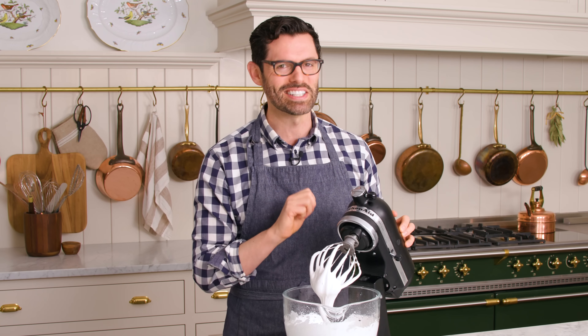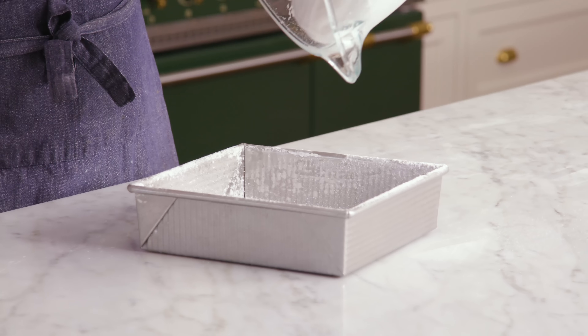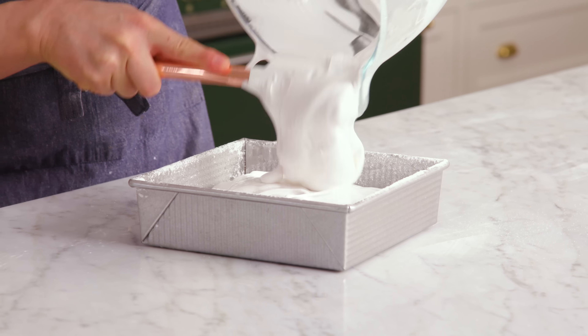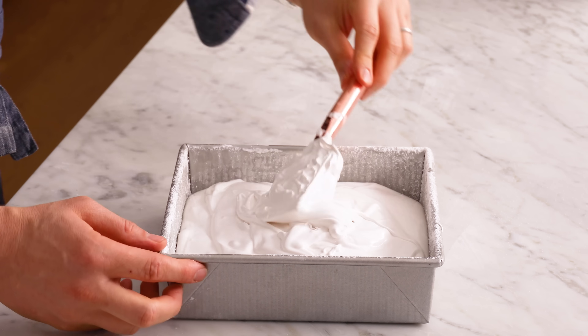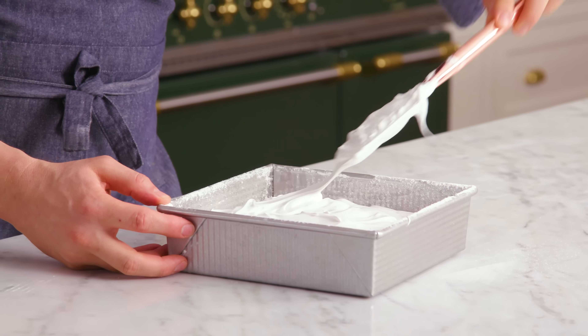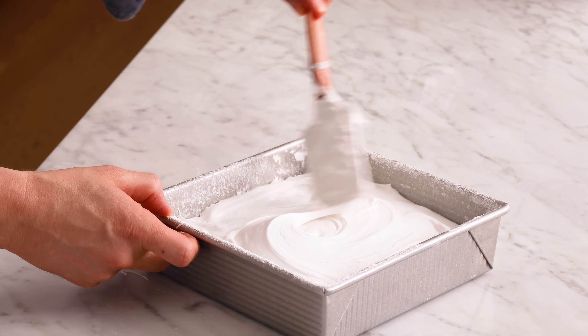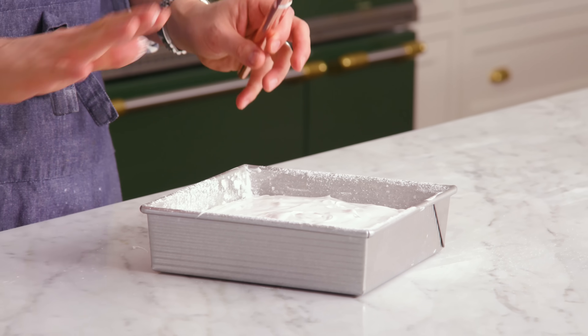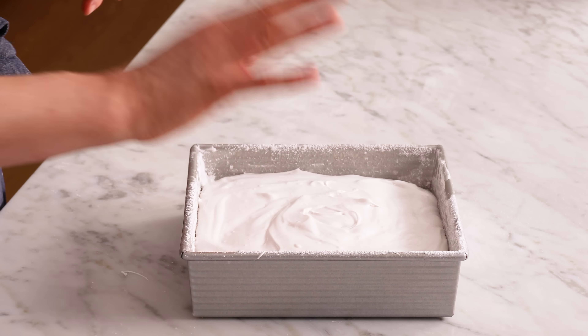This is the fun part and it does get a little messy. Use a spatula to get all that marshmallow into your baking dish and spread it out to the edges. You just wanna smooth the top a bit — you can use a spatula or your clean, damp hands. You have to dampen them. This is setting up quickly, but you have to leave this alone for at least four hours, or until the top isn't tacky. So set it aside and we'll be right back.